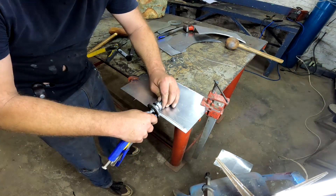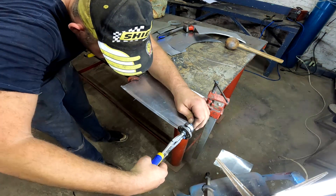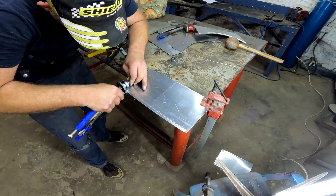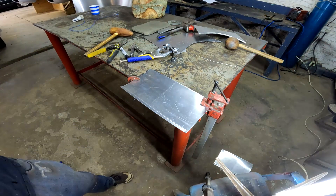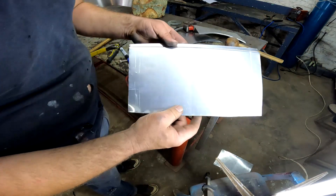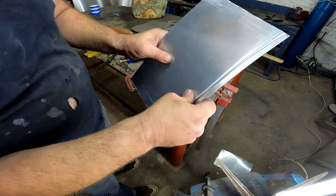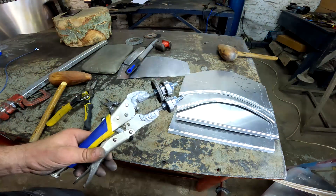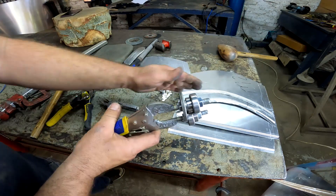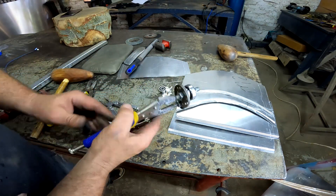There we go! Sweet — this is going to be the answer. Beautiful — I love it! This is going to be exactly what I need to make those edges where the headlights go on the Jaguar. I'm very satisfied with the results.